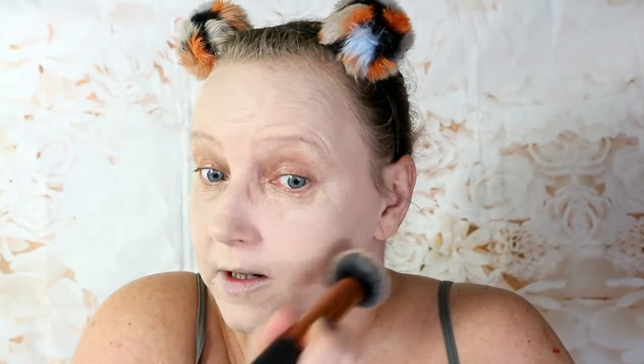With that extra layer I would now say I'm at medium to high — I still wouldn't say this is full high coverage. It's still got some visibility; I've got some purple marks here and you can still see them. It's blended into my face though.